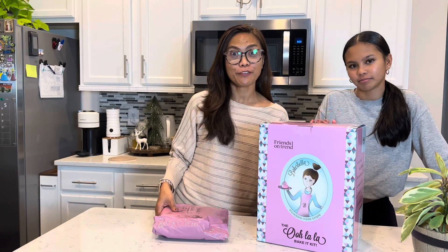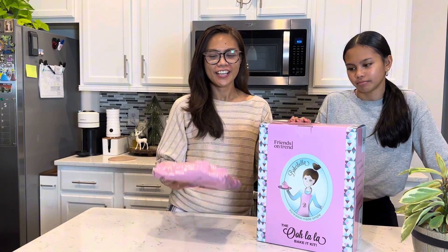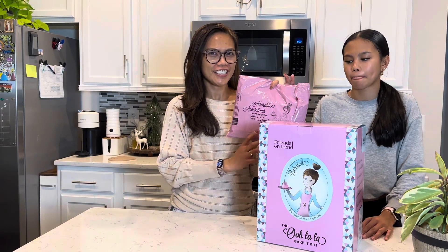We are unboxing these gifts from Friends on Trend. First up, we are opening this package and seeing what's inside.